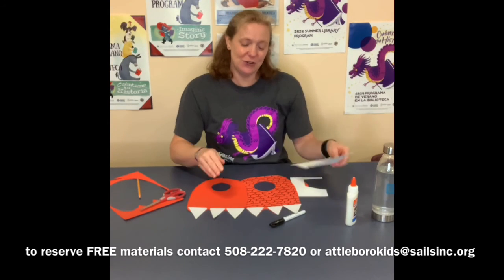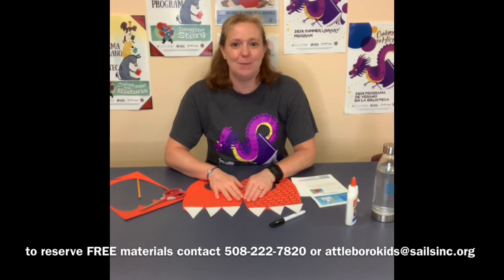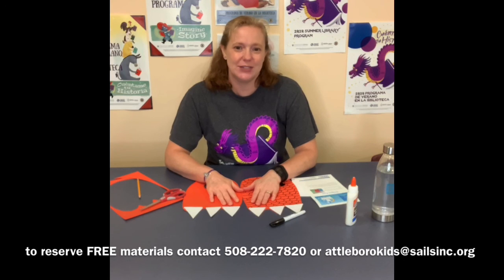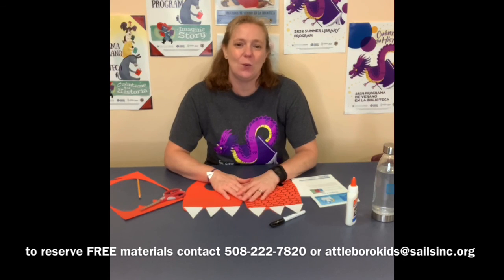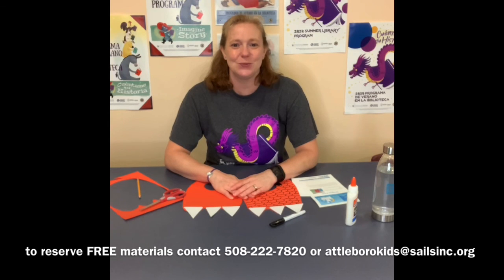Thank you very much for joining me. I will be on Wednesday on Facebook Live and I will definitely be reading some dragon stories this week, so I hope you can join me Wednesday at 3 o'clock on our Facebook page. I will see you next week — thank you for crafting with me. Bye bye!